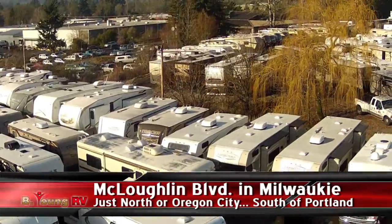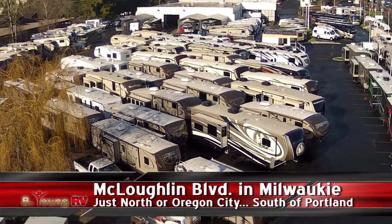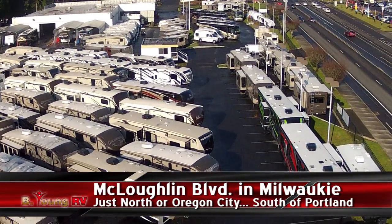We're easily found on McLaughlin Boulevard. What we say here is come see us today — we could have you camping tomorrow. Remember, this is just one of many RVs that we have here. Great selection. Hope to see you soon. Thanks so much.